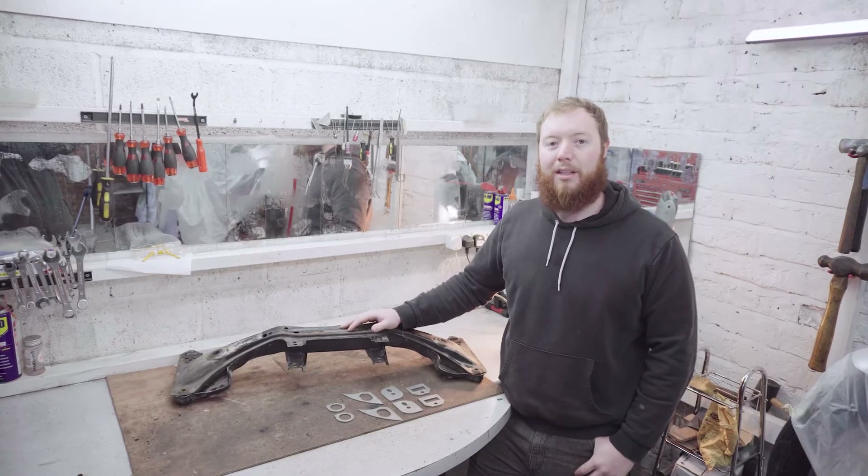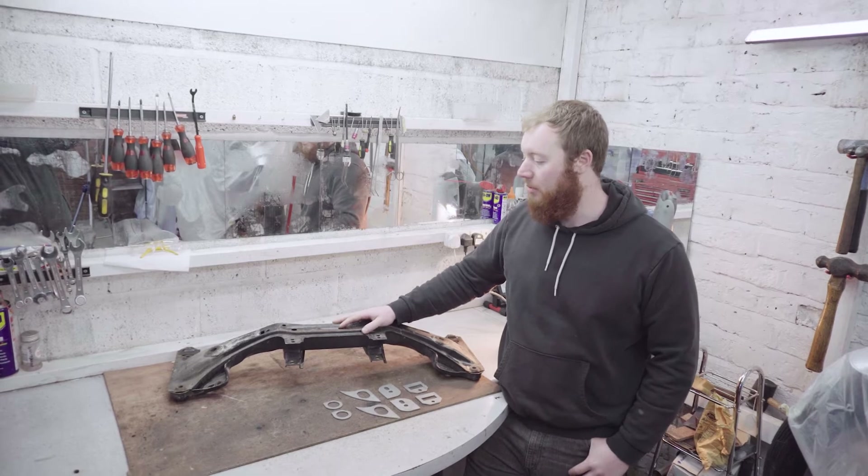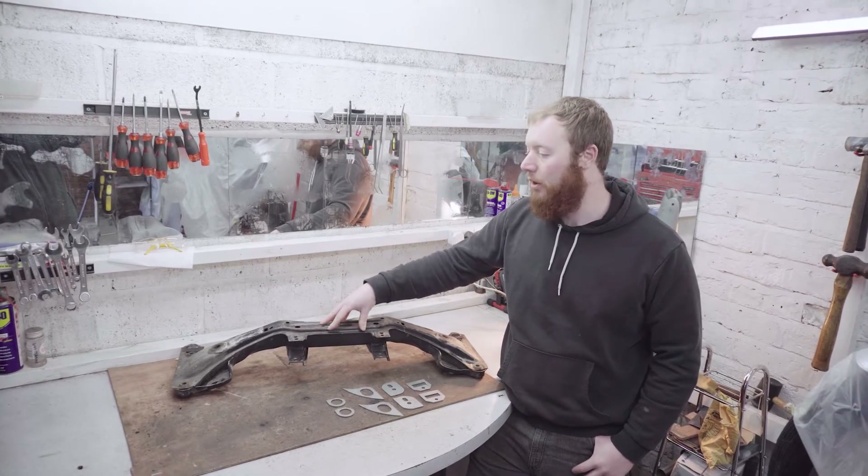If you saw my previous video about welding reinforcements onto the rear arms of the E30, today I'm going to be welding reinforcements onto the front subframe, which is another common failure point on the E30.